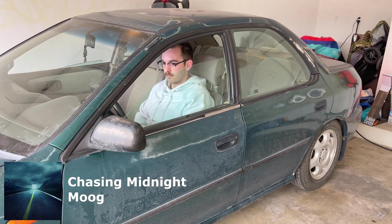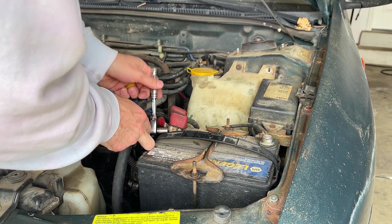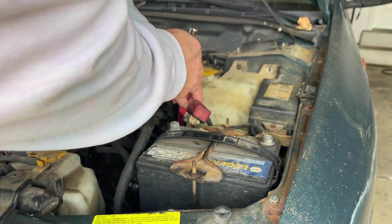First thing we're gonna want to do is roll down our windows — we don't want any of our cleaning chemicals to get on the windows, it's gonna be a pain to clean off. Next, we're gonna disconnect our battery. We're gonna have our doors open for quite a while, so we don't want the dome lights draining our battery the whole time.